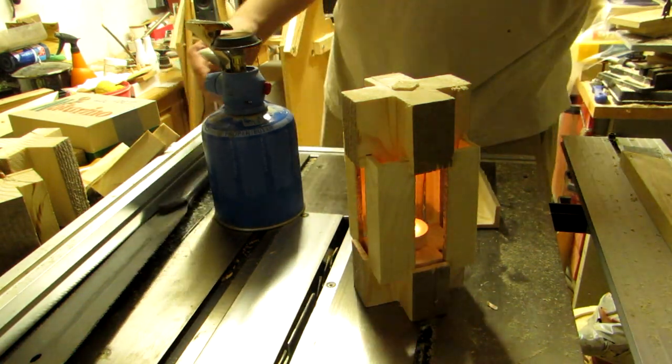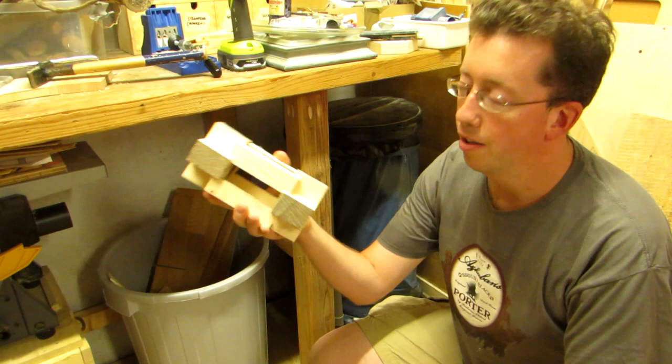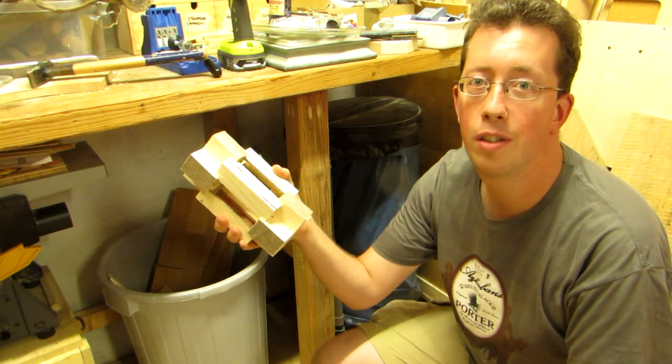It does not have a tea light indentation, but you can still use it, as you can see. Tea light holder from the scraps of another tea light holder.